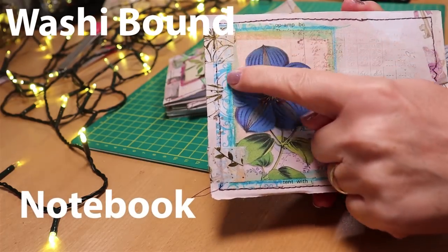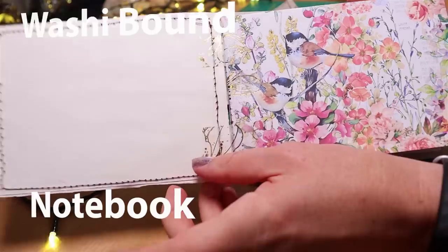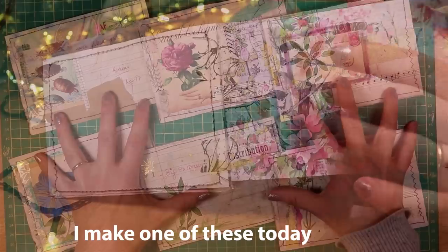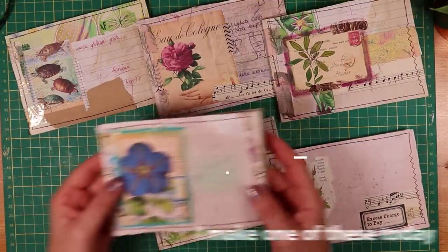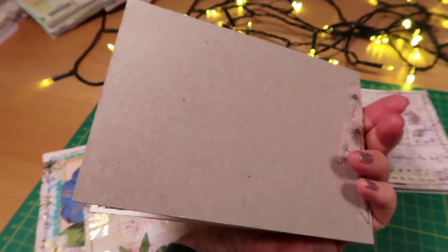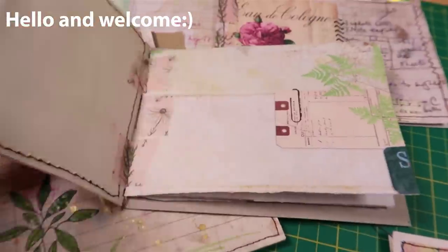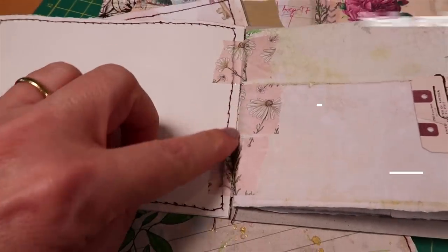Notebooks bound with washi tape — cute, fast, and really easy. We're using a new technique today that anyone can do. Each of these little notebooks is bound together with washi tape. You can see it on the hinge here, and I've added elements inside, plus extra pieces so that not only is this easy to make, but the notebook is very robust.